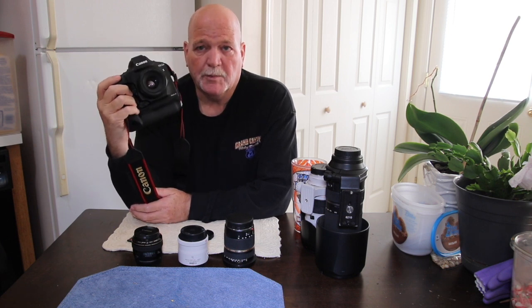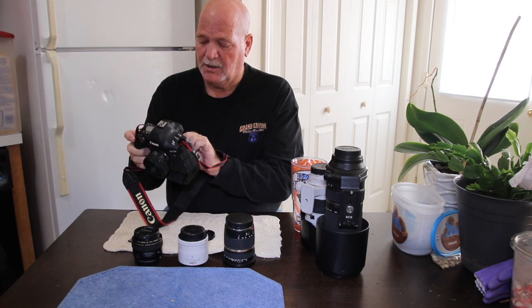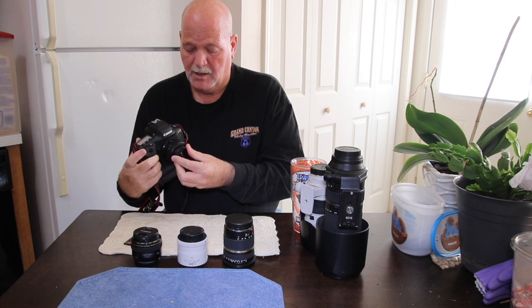The first thing that drew me to this camera was the constant shutter speed. This thing has an unlimited buffer, and that is what I need when I capture animals and birds and stuff like that.